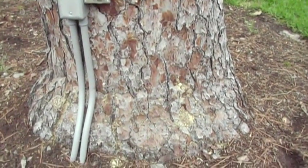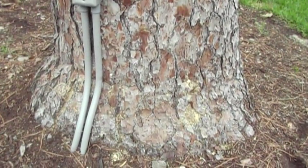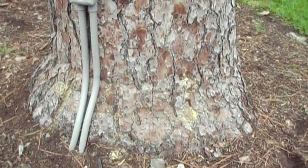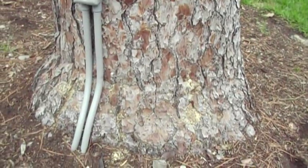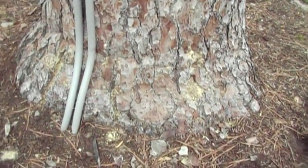This is Gene Bosler and I'm in Houston, Texas. I just can't get away from dealing with pines. I've probably posted more videos about pines than any other — you would have thought it was live oaks, and I work with live oaks a lot.